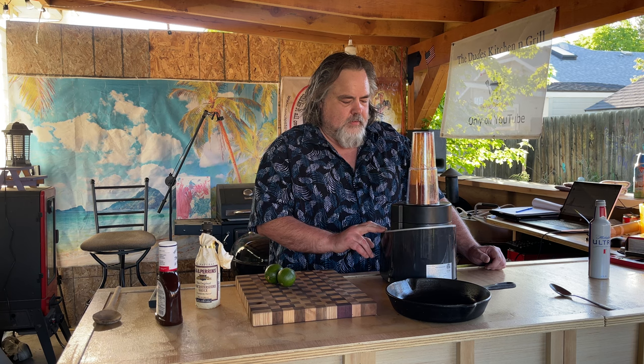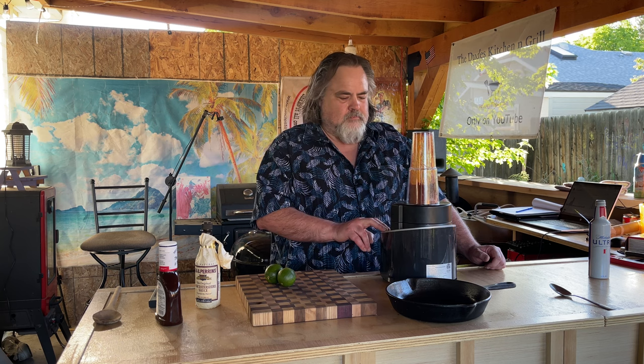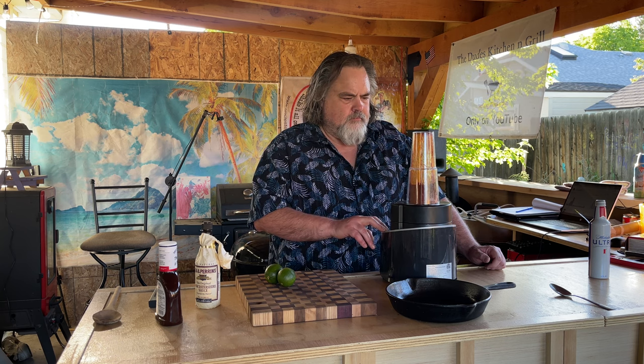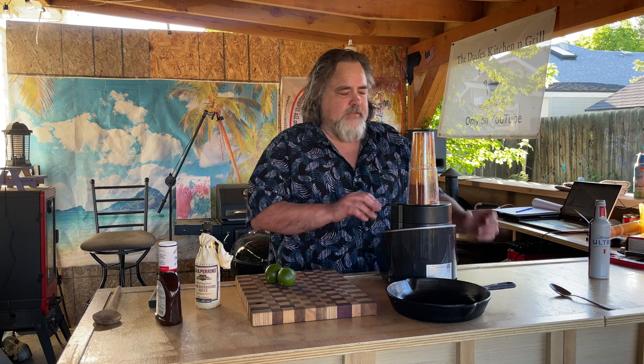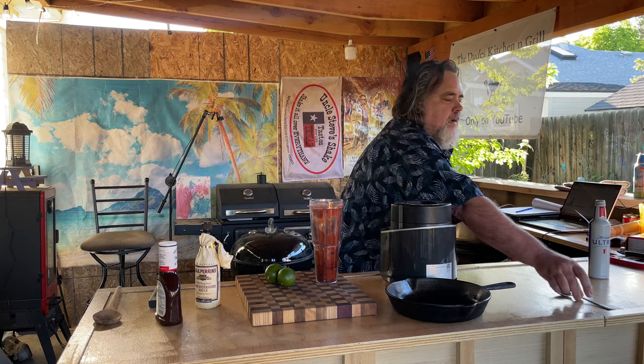Let's mix this up. That was exactly seven seconds — I'm going to give it another seven. That was two seconds. Let's check out what's going on in here. Well, it's become kind of a paste almost.